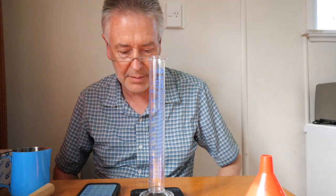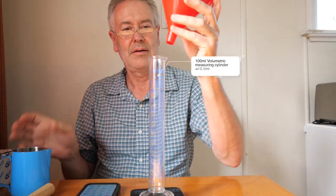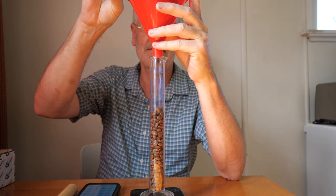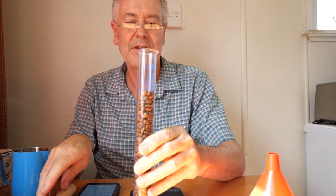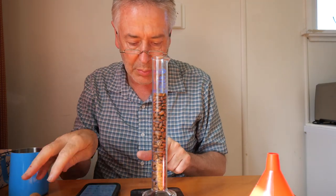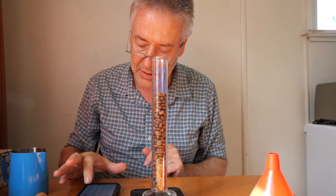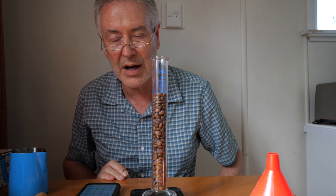I want to show you my process for measuring density. First I'll tar the scales and pour in coffee. It's quicker if you don't fill it right to 100 — just tap it down and use a piece of dowel to level it. I've got 98 mils of coffee here and that weighs 39.6 grams, so 39.6 divided by 98 equals 0.404 grams per mil.